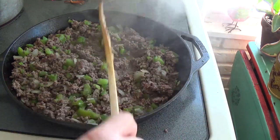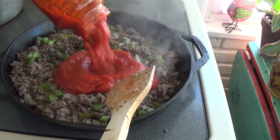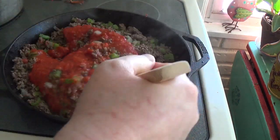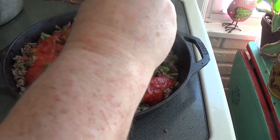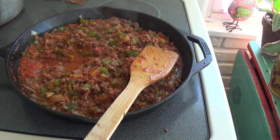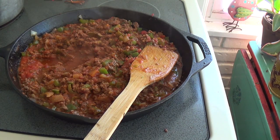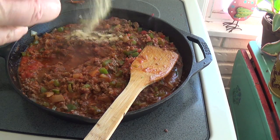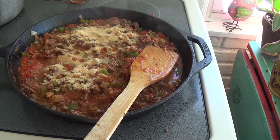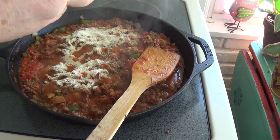To the meat mixture, cook with the vegetables for about fifteen minutes, then go ahead and add your marinara sauce — and this is sugar free. I'll put the name brand down in the description. To my meat mixture I'm going to add some Tony's, some garlic powder, onion powder, and Italian seasoning.